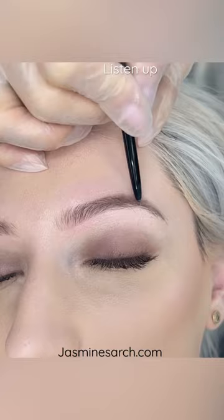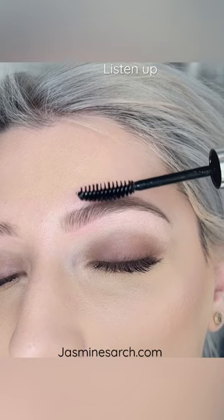So just giving that little extra depth with a little bit of brow gel, and there you go — brow gel and perfect. Here's a before shot and after. Thanks for watching.